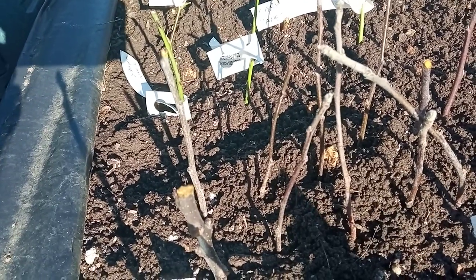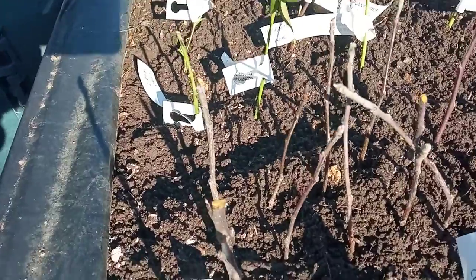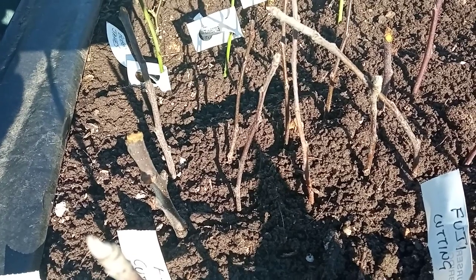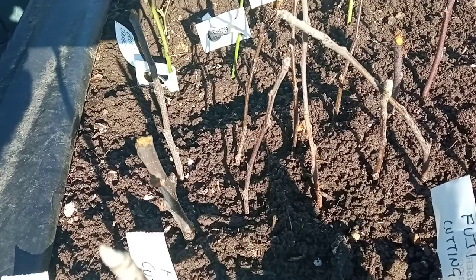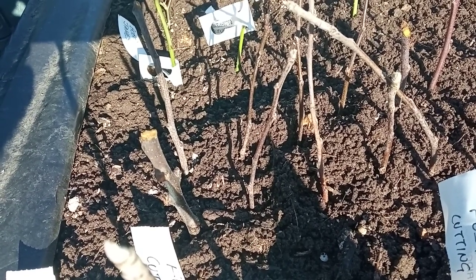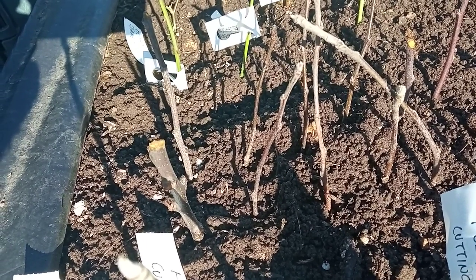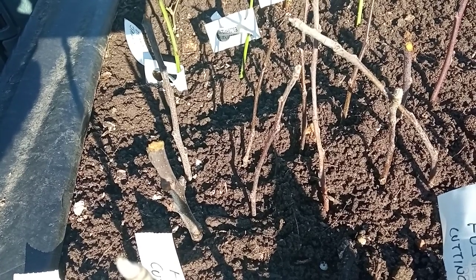How do I grow these? Well, initially you would have to buy some MM106 rootstocks, and once you have used them, they will usually come in about a three-foot, meter-long length, with roots at one end and a big long stalk at the other.